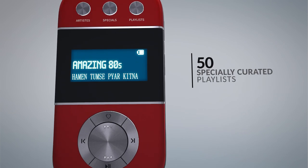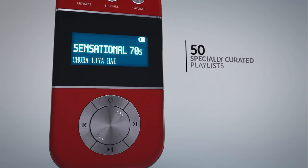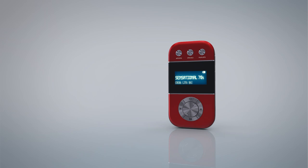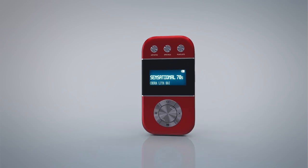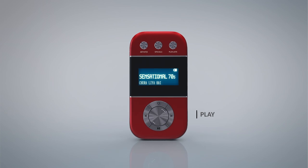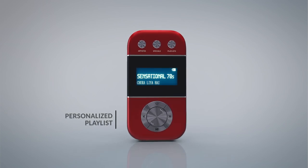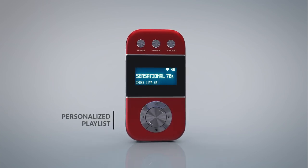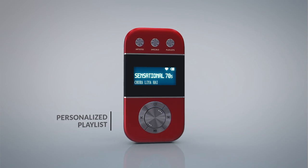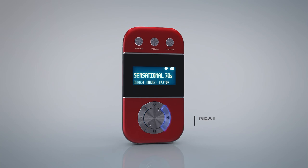An easy rotary dial makes it very simple to change stations. If there's a sudden call to attend or someone at the door, just pause the music and play again later. You can add your favorite songs to a personalized playlist by pressing the heart icon, and move to the next or previous song using the navigation buttons.